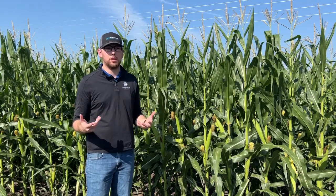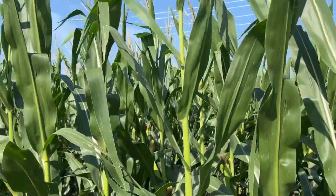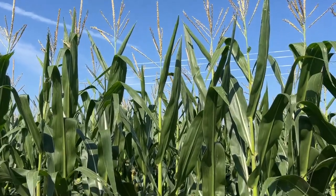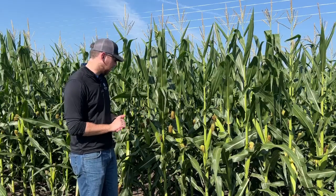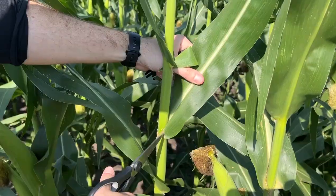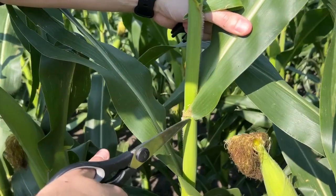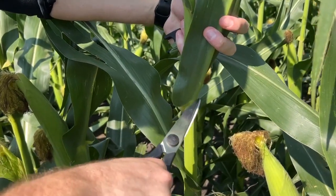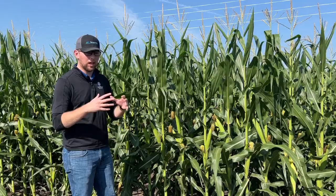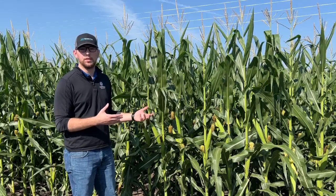What is tissue sampling? Tissue sampling is the process of removing the collared leaf on corn. You want to start around V5 — that is five collared leaves. The collar on the leaf forms almost like a collar on a shirt, so that's five true leaves. You want to take the whole entire plant, and that'll give you a good idea of what that plant needs throughout the growing season.